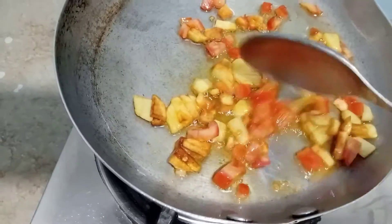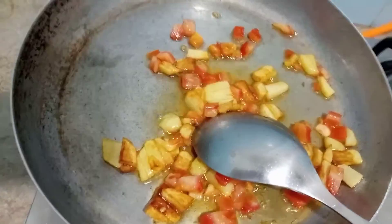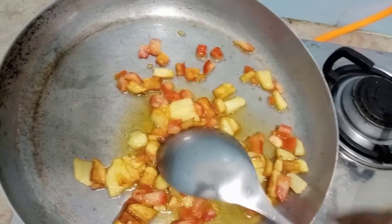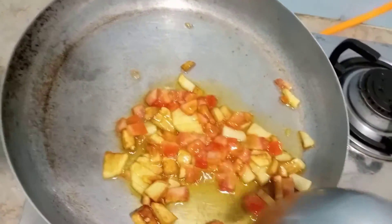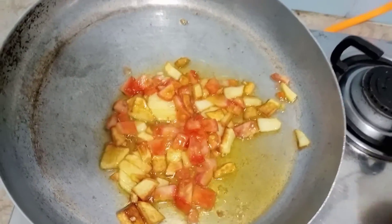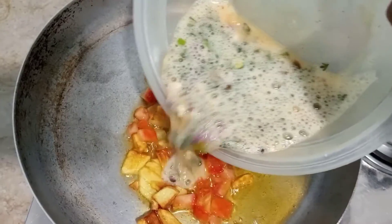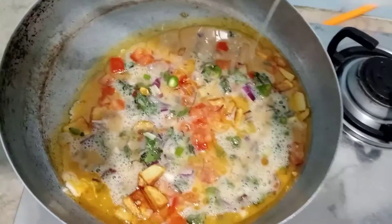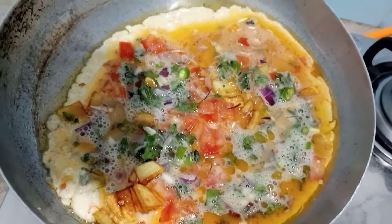I put the tomato in. I put the onion in. And now I put the onion in the center. Then I put the onion in it.